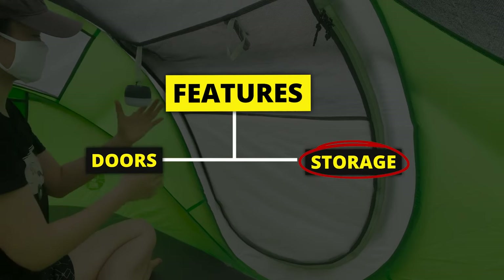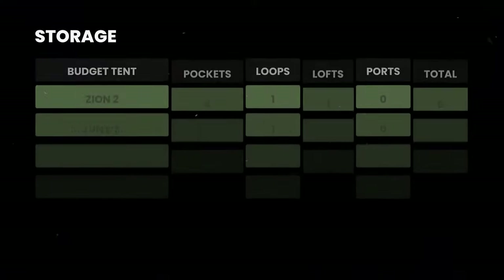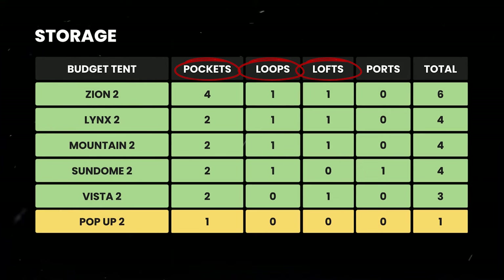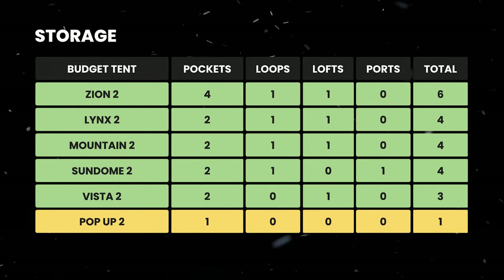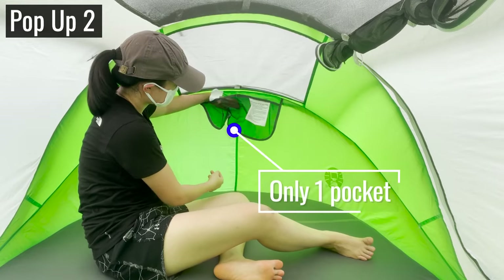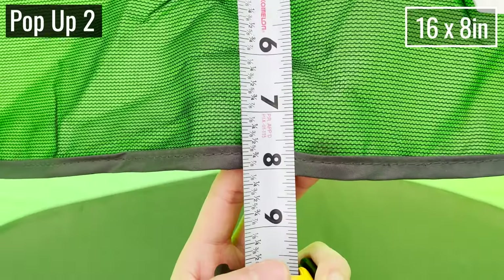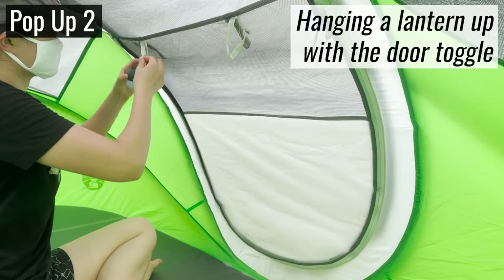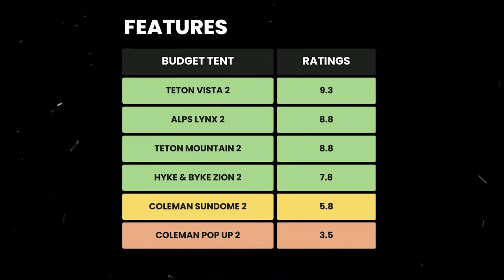Moving on to storage options, most of these budget tents are pretty okay for a two-person tent. The only one that didn't quite make the cut was the pop-up tent — there's only one pocket split into two, it isn't very big, there are no lantern loops, no gear lofts, and no power port. Based on door quality plus storage options, here's how I rated all of them for features.